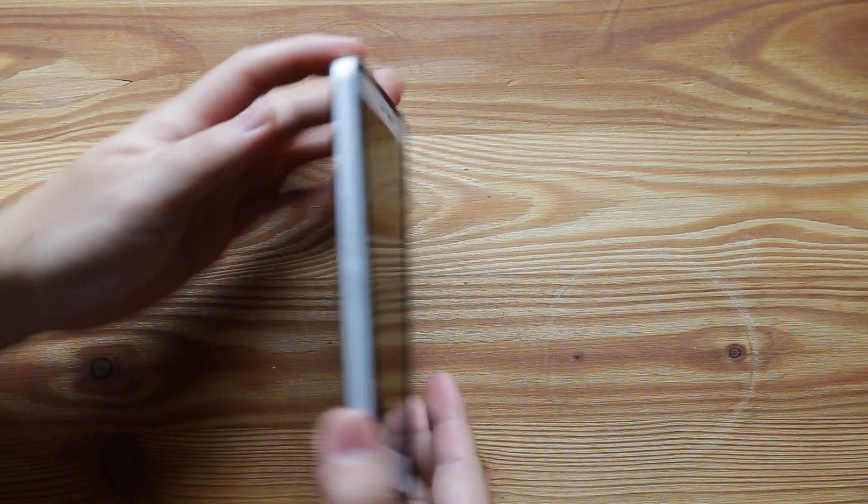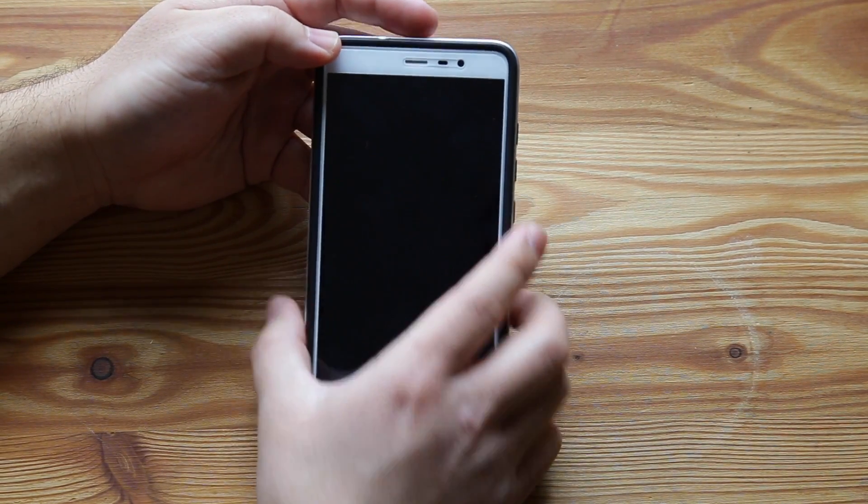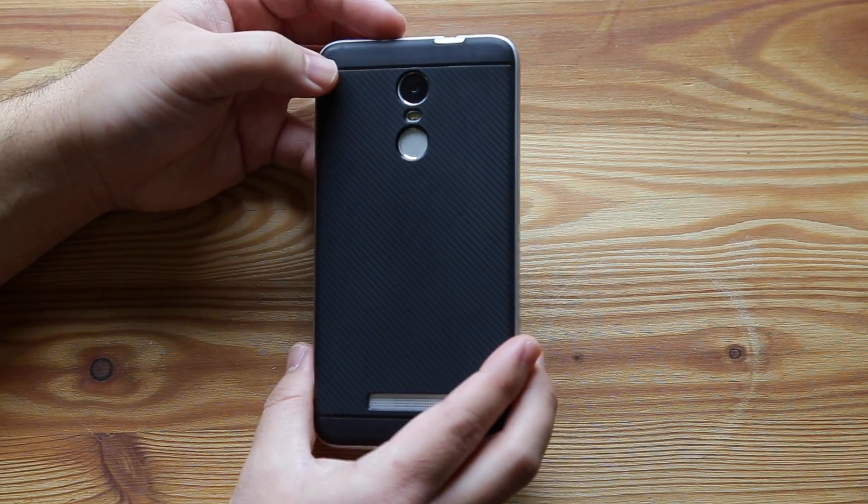But other than that, it's a really nice case. So I think you guys should go check it out if you're looking for a case for the Xiaomi Redmi Note 3 Pro. Thanks for watching.